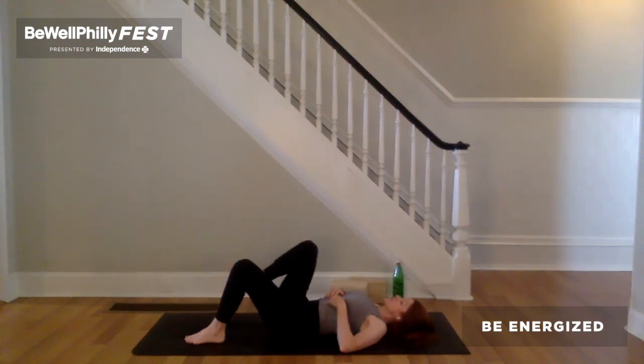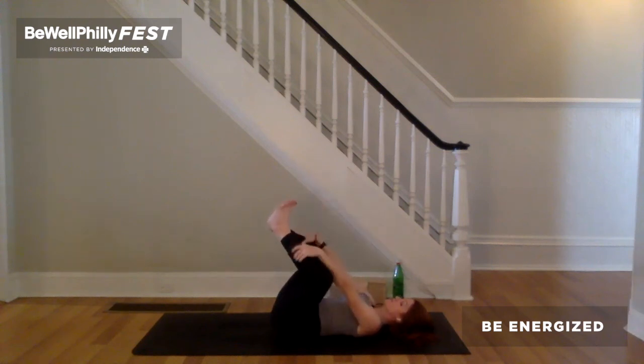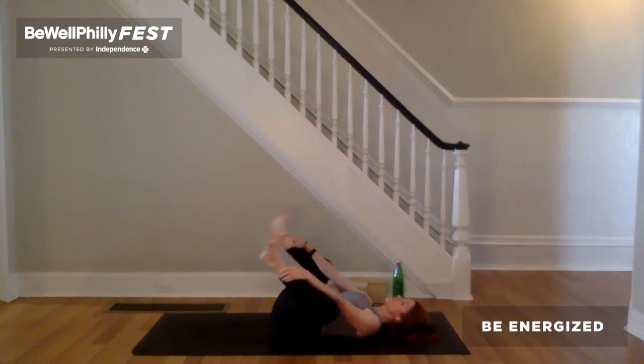Inhale, draw the knees in towards the chest. On the exhale, arms between the legs, reach for either the outer shins, outer ankles, or the outer edges of the feet for happy baby. Wherever you are, flex the feet, spread the toes, and keep the shoulders grounded. Welcome to find any movement here. Release the shins, ankles, or outer edges of the feet. Place the feet back on the ground.